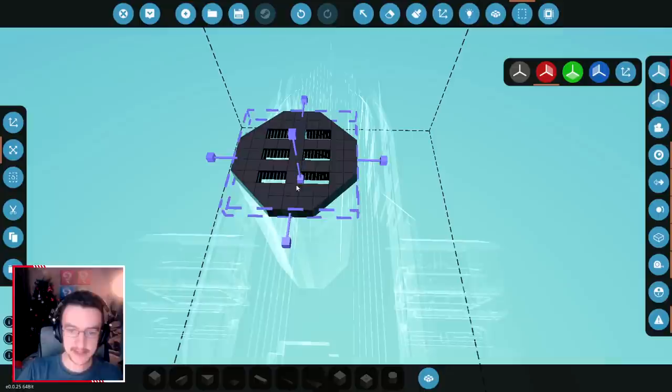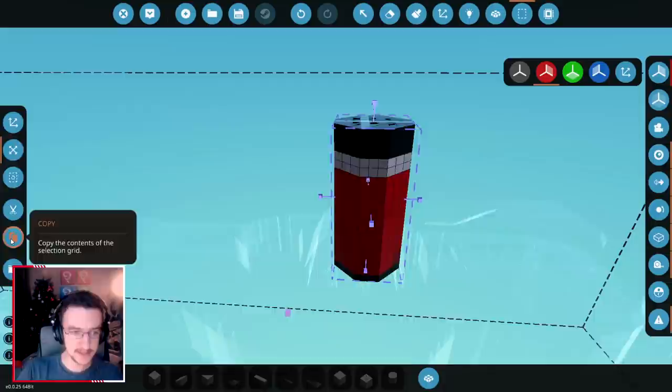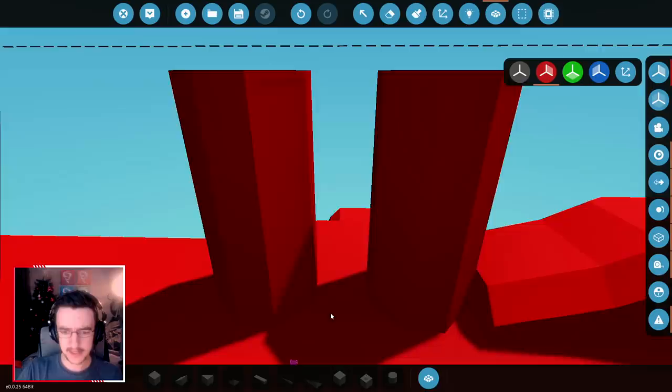So we're gonna grab this entire piece, go downwards, then upwards just a tiny bit. We're gonna copy this, move it backwards, and paste it right here. Very nice. And we're just gonna merge this down.